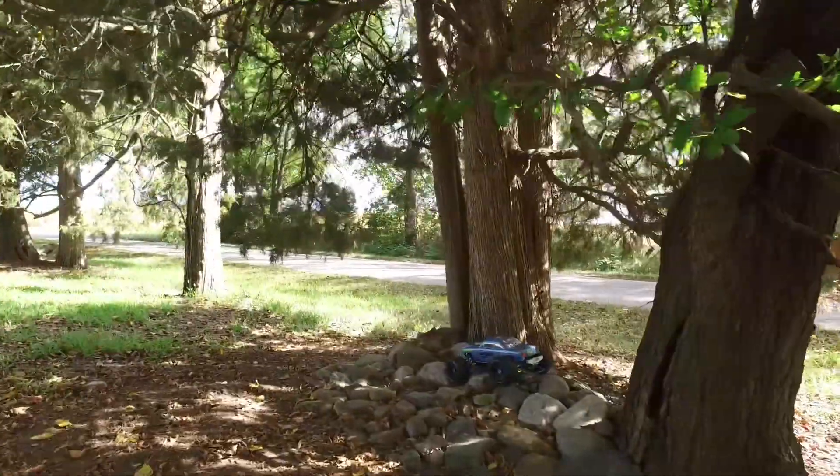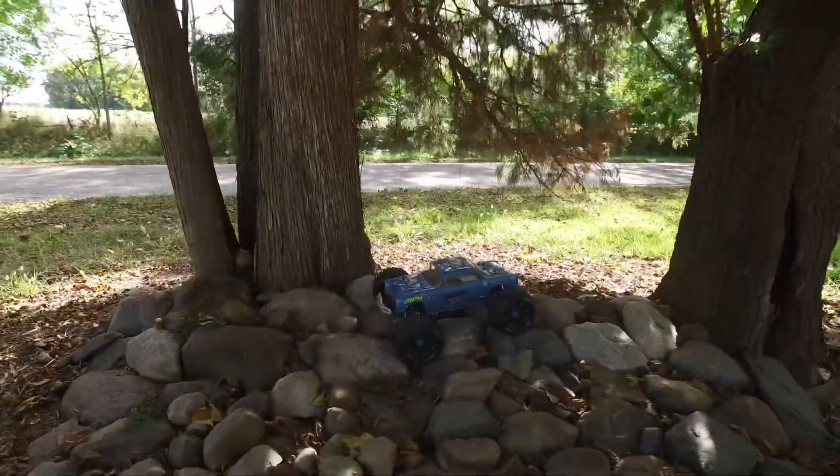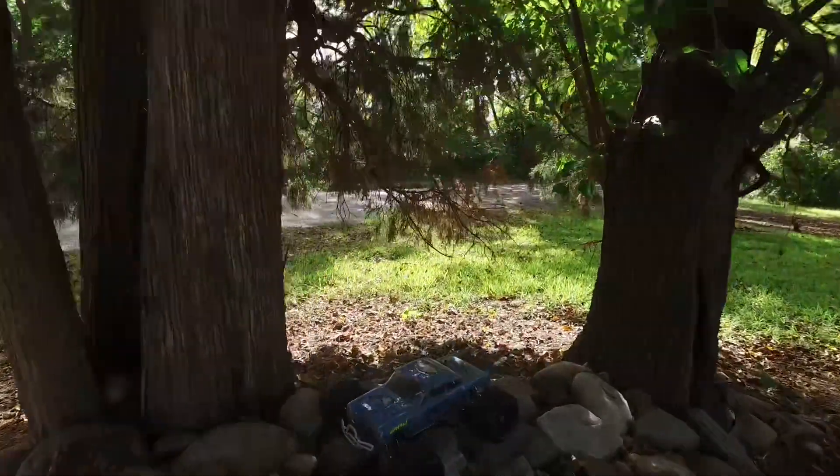Walk around with the camera just to give you an idea how this thing's doing. It's pretty amazing, actually, walking with such an exciting, odd jerky thing. Now I'm walking around here, just to give you an idea. Anyway, from the RC Dungeon, we out!